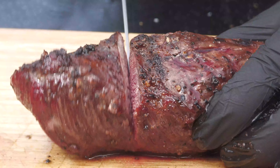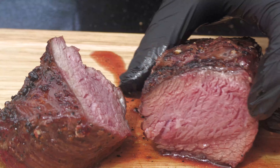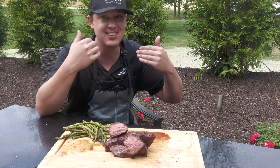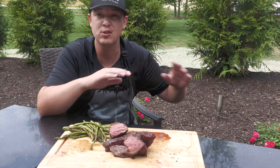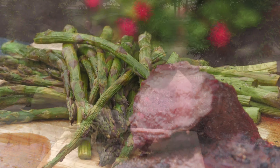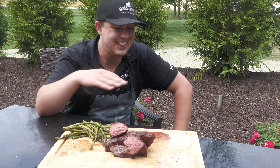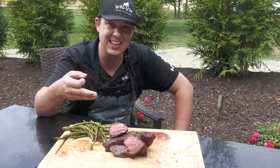Alright guys, it has been a fantastic day so far — I can't help but smile with food like this in front of me. We took a picana, what I say is the most underrated steak out there. Learned all about it from our friends over at Swine Life — he gave me the down low on how to cook this, and we showed you guys exactly how to do it. No seasonings on this other than salt, pepper, garlic. That is all you need on a beautiful buttery piece of meat like this.